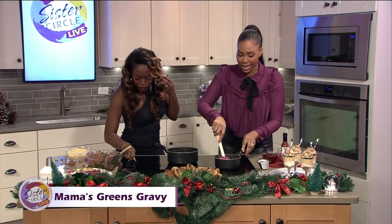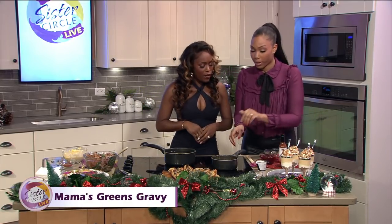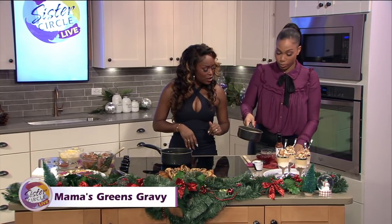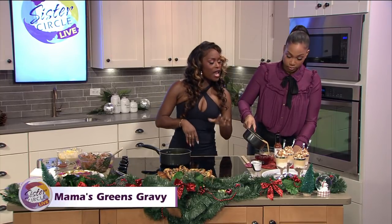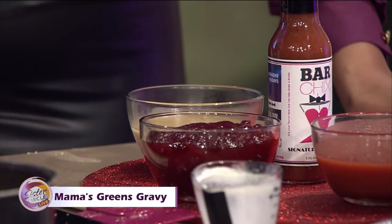We want to make sure we fry that until it's nice and golden brown. So we got our gravy going and we're going to pull that right in here. You also talked a little bit about having something sweet with your savory.